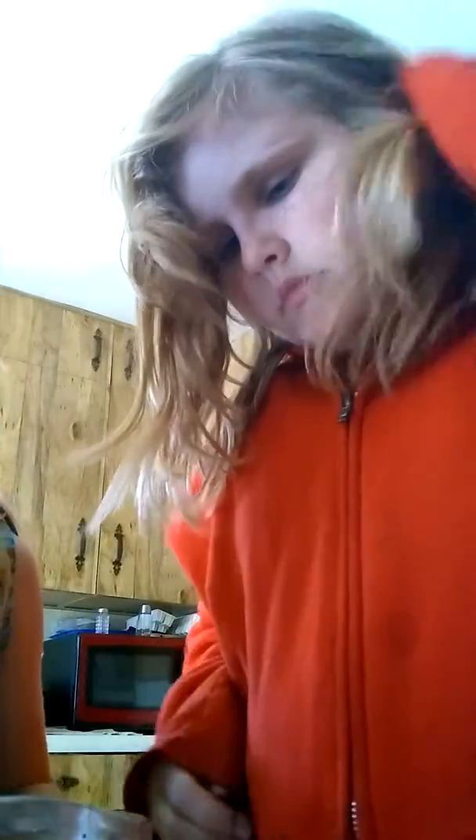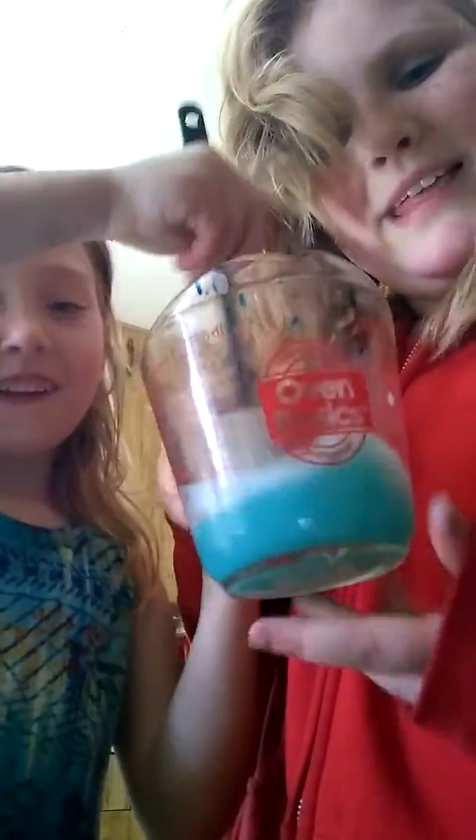I'm going to mix. You've got to pour the minerals in. Yeah, but you've got to mix the whole time. Now it made a really, really pretty blue because we had green in it.